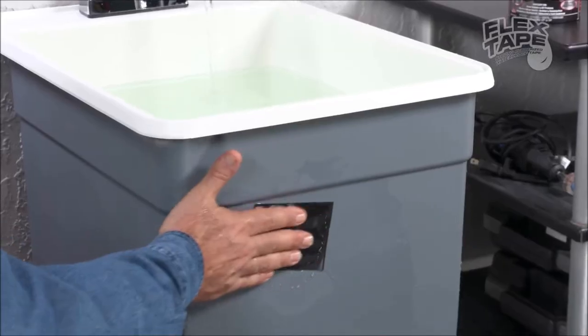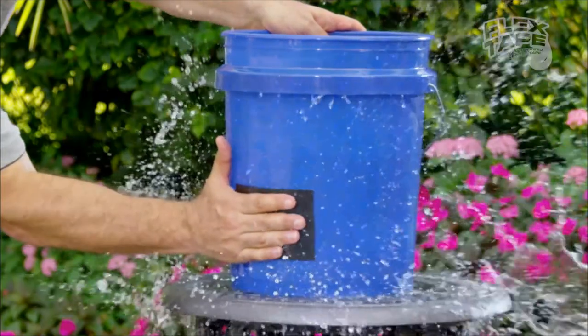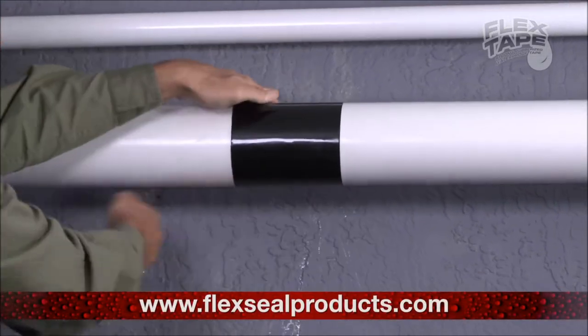Flex Tape is extraordinary. It's triple thick adhesive virtually welds itself to the surface, instantly stopping the toughest leaky pipes that can cause major damage, but Flex Tape grips on tight and bonds instantly.